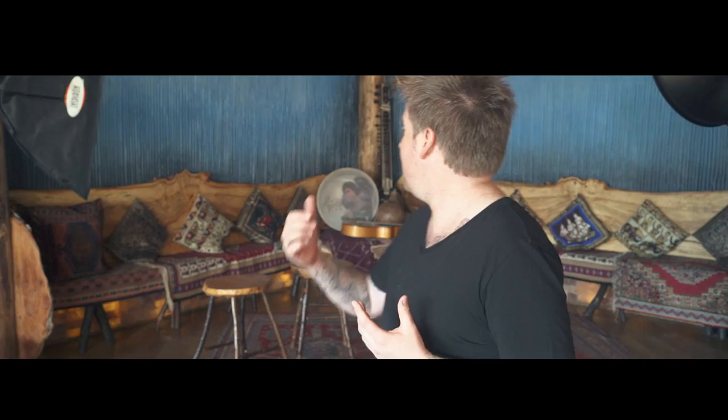And then two 300 watt strip boxes on either side. These are not only going to light up kind of an edge light for him very suddenly, but they're also going to flow through to the background and just have a little bit more light back there, because the background is this kind of blue terracotta, very textural kind of feel.